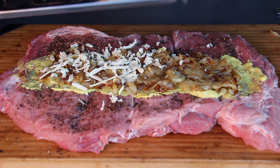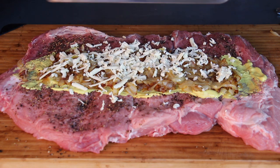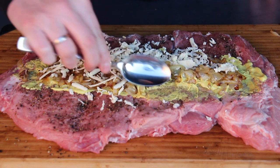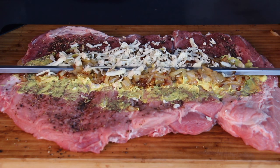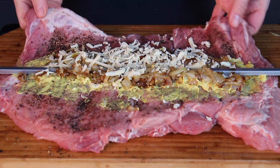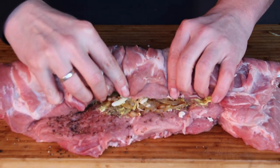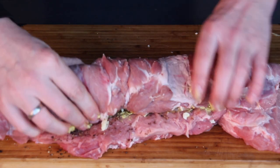If you want to make this dish at home, make sure to check the video description — we have a whole list of all the ingredients in there. After adding a little bit of grated cheese, use a spoon to put the stuffing more in the middle, take your spit and place it in the middle too, then roll your spit roast around the spit. That's pretty easy — just make sure to have all the stuffing in there.